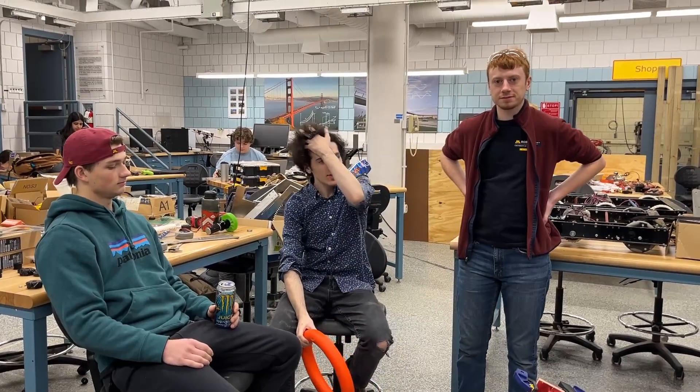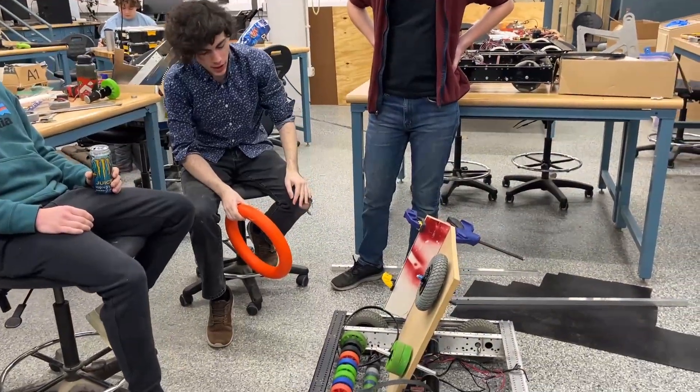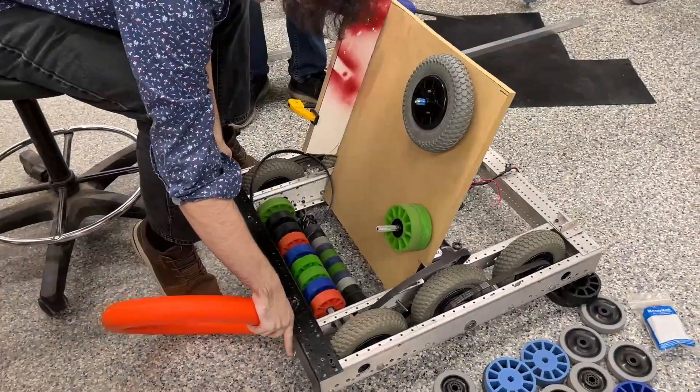Hello, we're University of Minnesota 3D Robotics, and this is what we got after our first day here. It is made with a lot of love and care, but this is what we got.